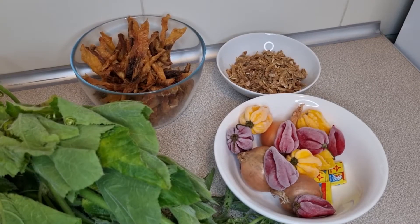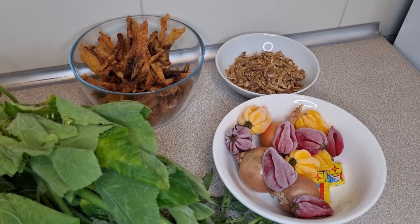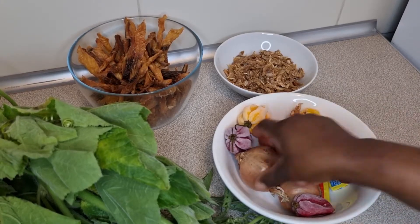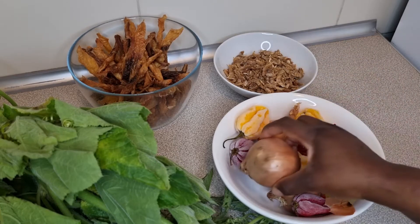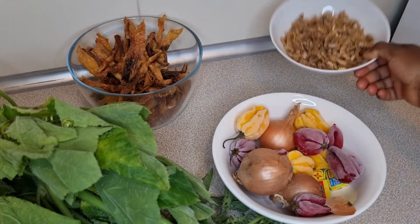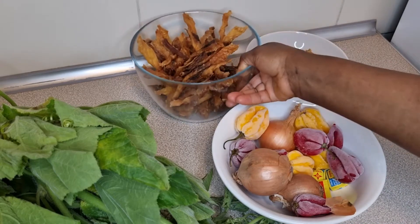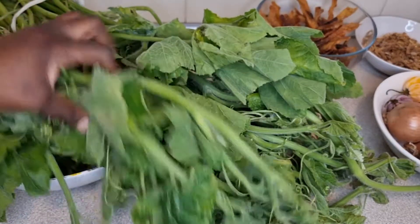For the ingredients — it's a very simple recipe so the ingredients are very minimal. I have my Maggi cube, my scotch bonnet for some heat (optional if you don't like pepper), white onions (red onions work too), crayfish, and some dry cut fish fillet. And of course the star of our dish: the pumpkin leaves.